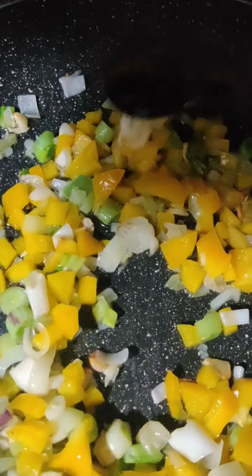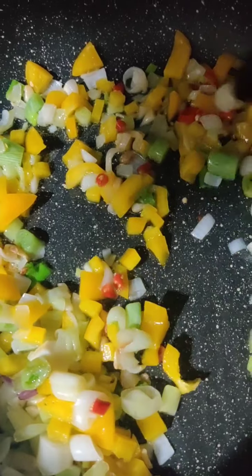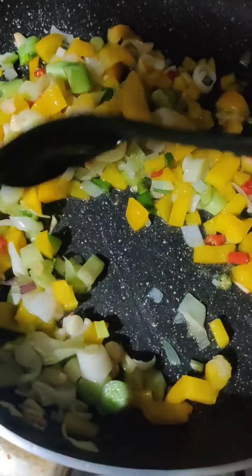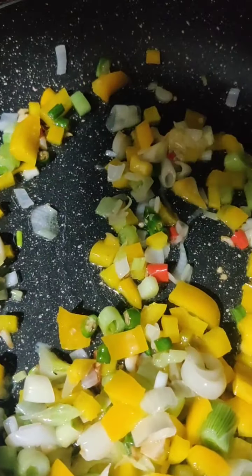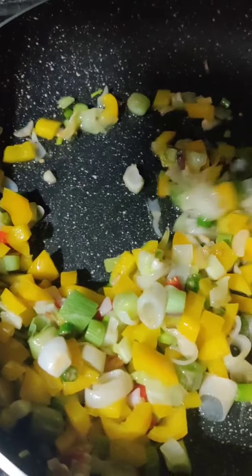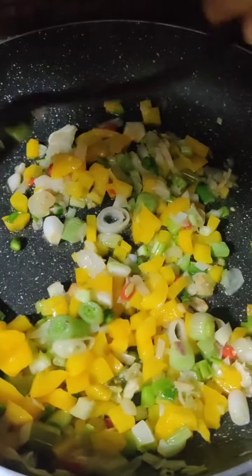Then we will add our red and green chilies. First goes the red chili and then the green chilies — sauté them nicely. And then add the chopped celery and sauté it all nicely. Celery gives a nice flavor to the dish; if you don't have it, you can skip it.